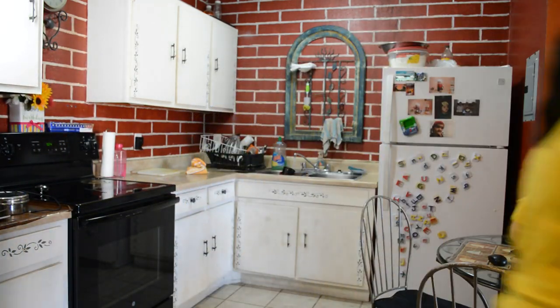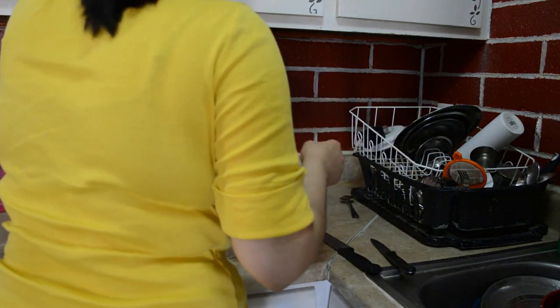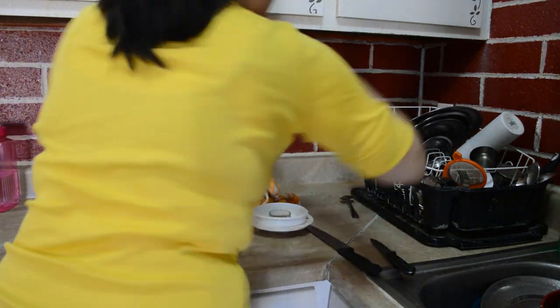So first of all, whatever is on the countertop that was used, I keep it back in its place. After that, I will start cleaning the rest of my home.